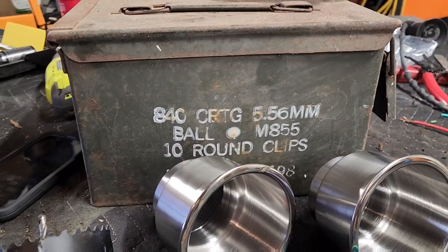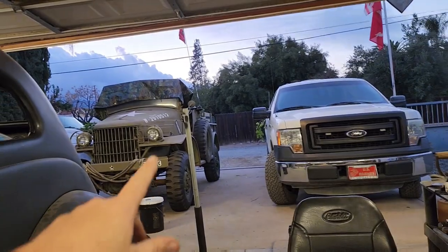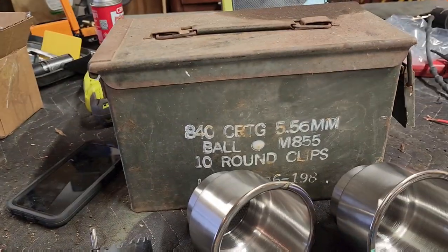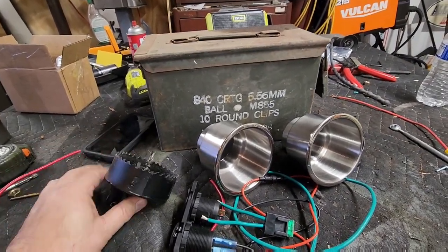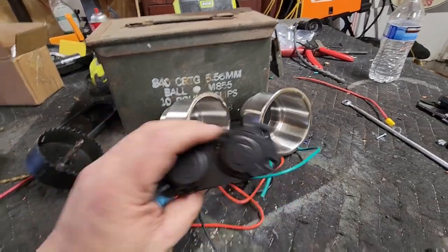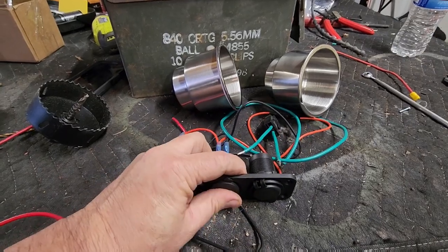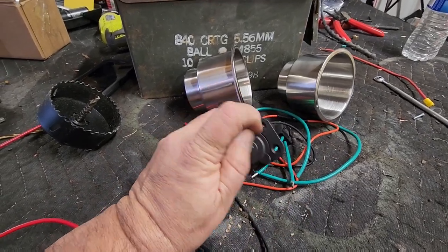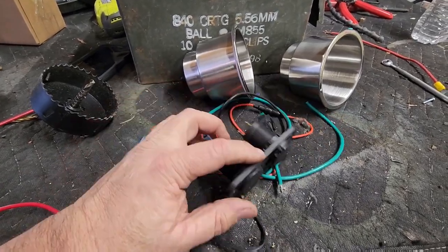It's not Side Job Sunday, it's 'ain't got nothing to do Saturday,' and it's gonna be raining on Sunday so I want to work on another project. I got a wild idea for the Dodge oddball. I bought a USB charging plug for phones and GoPro cameras on Amazon, but I didn't want to cut a hole in the dash.